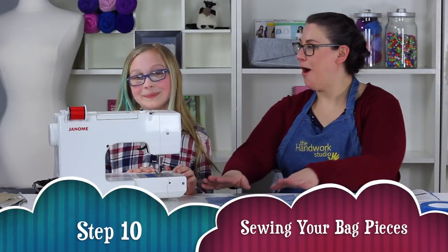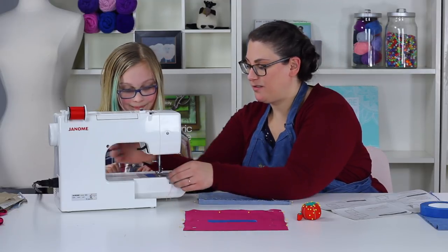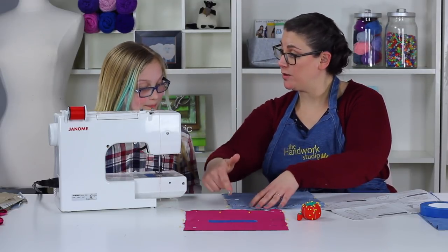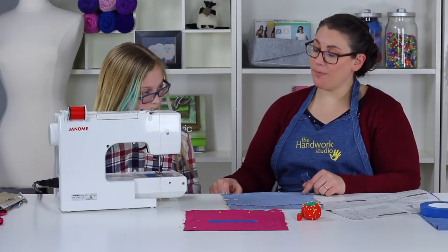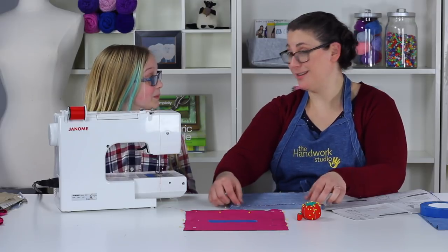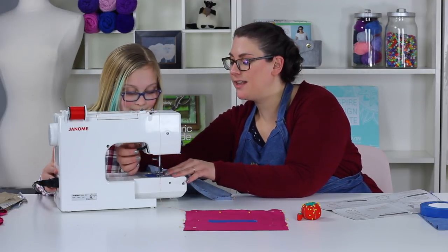Step ten: sewing your bag pieces. We're taking our outer bag piece and putting it under our presser foot. We're going to start on the right-hand side of our bag. The travel path is: down the side, pivot like we did with our practice sheets, come to the next corner, pivot, and come back up to the top — and stop, because we need to leave it open so we have a bag.